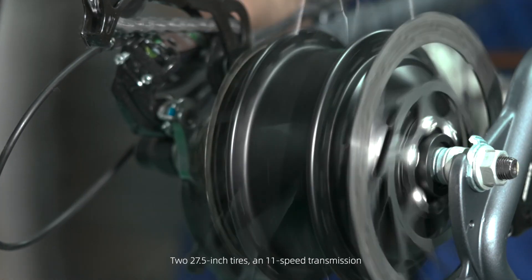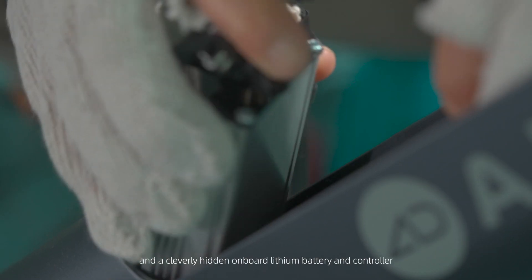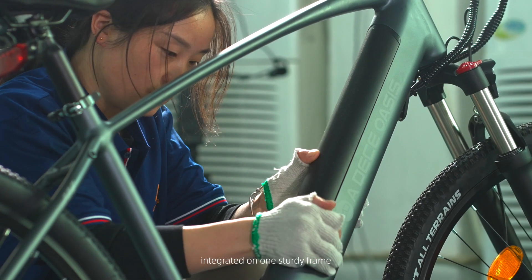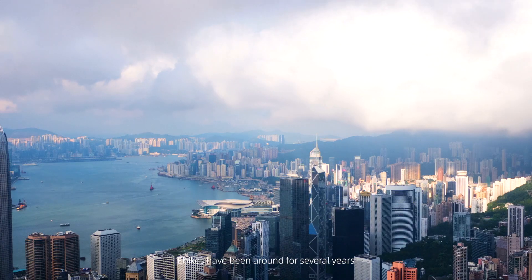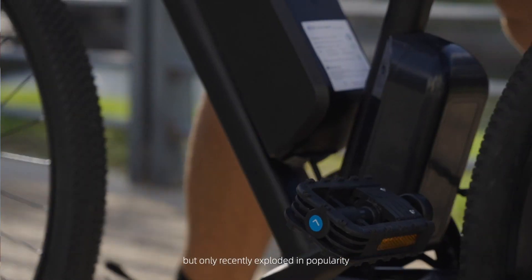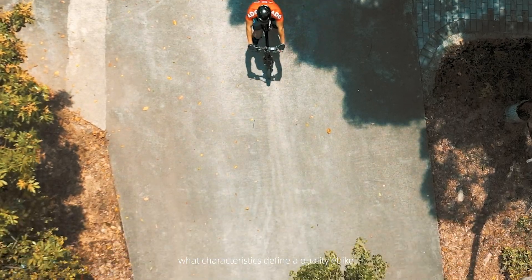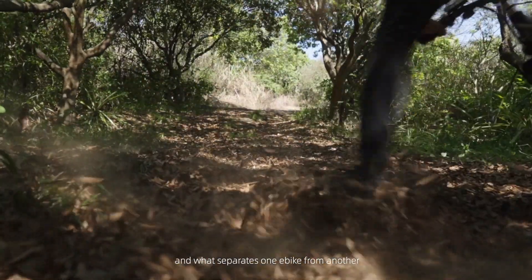Two 27.5-inch tires, an 11-speed transmission, and a cleverly hidden onboard lithium battery and controller integrated on one sturdy frame. It's an electronic mountain bike. E-bikes have been around several years, but only recently exploded in popularity. While people have a good grasp of what to look for in a great bike, what characteristics define a quality e-bike, and what separates one e-bike from another?